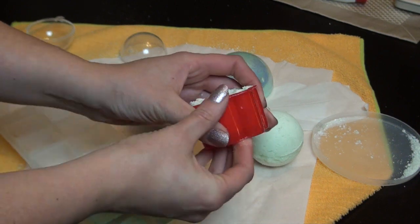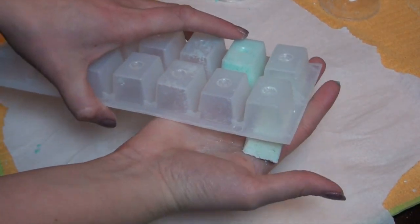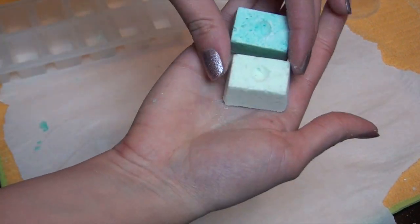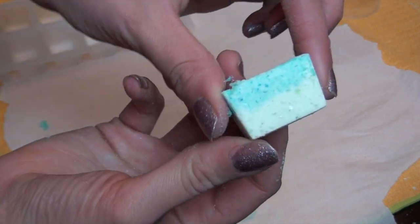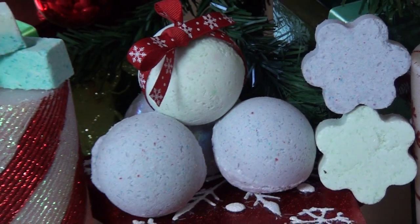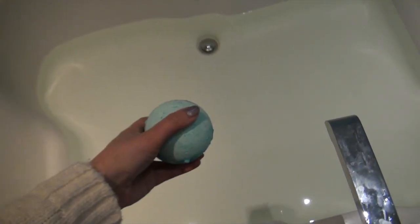After letting these dry for 24 hours, pop them out. I found it works better to push from the bottom upward. The ice cube ones fell out nicely — if they don't, just bang the tray down a little. You can see the two different colors: an all-solid one and a half-green, half-blue one. Let all of these dry for another 24 hours before packaging or using them. Now let's put it to the test — what is a bath bomb if it doesn't fizz?